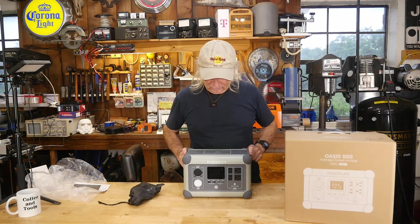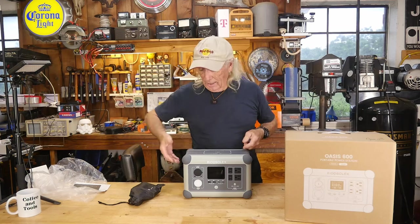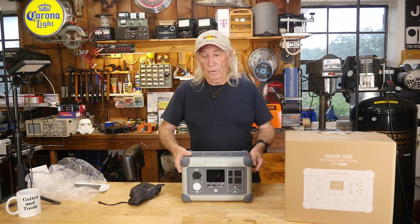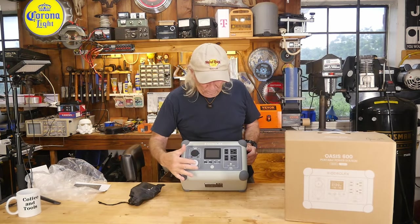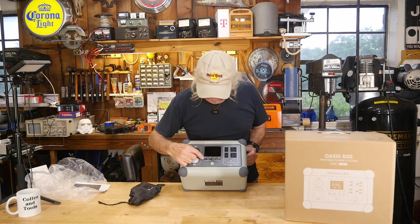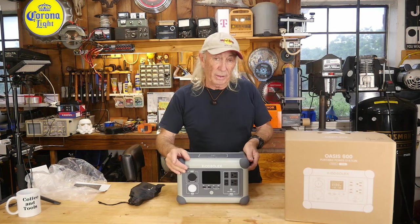On the very top we've got a wireless charging station for your cell phone. It's a very clean-looking machine and it has handles on both sides — it's pretty heavy, but with those two handles it's a lot easier to carry up against your body. On the output side you've got two 110V AC outlets, barrel plugs for DC, a cigarette lighter plug, USB-A, and USB-C at 100W and 30W.